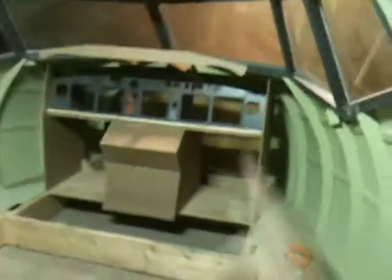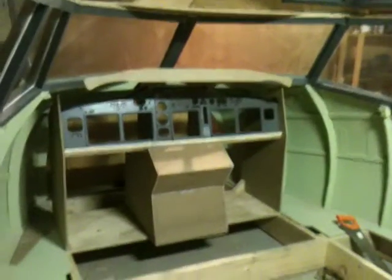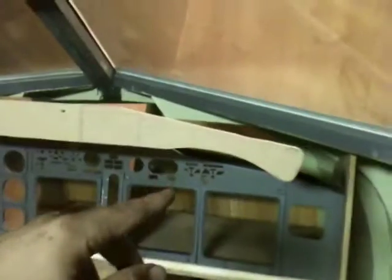Hello everybody. Welcome back to the Norwegian 737 Head Project. Really short video just to show the progress today. I fitted the MIP inside the shell and I've been working on the glare shield today. I found the original measurements for it and I think I really got it down pretty darn good.